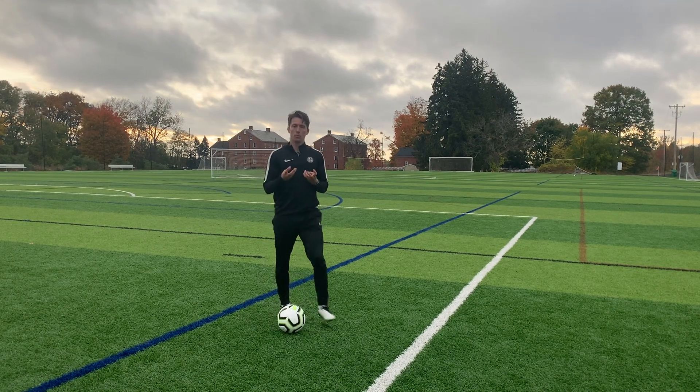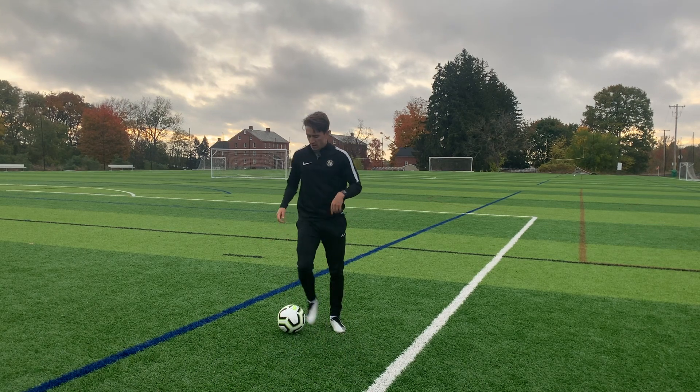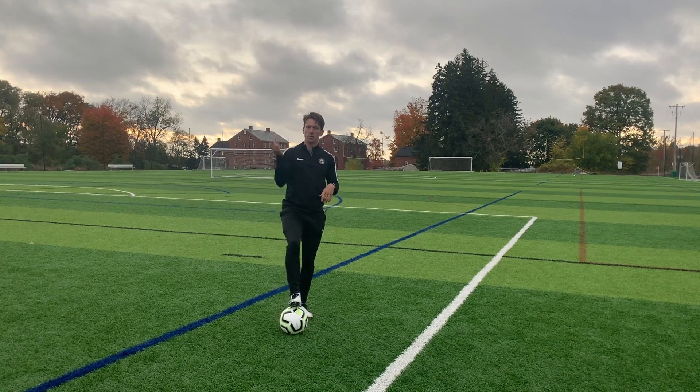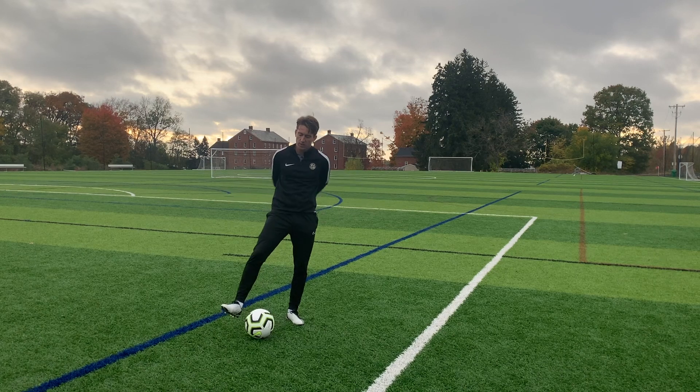You can start with that, but we want to add in a little bit of handwork too, just to build coordination. So every time I put my left foot on the ball, my left is going to snap or click. Every time I put my right foot on the ball, same with the right. First foundation I clap in front, second foundation I clap behind.